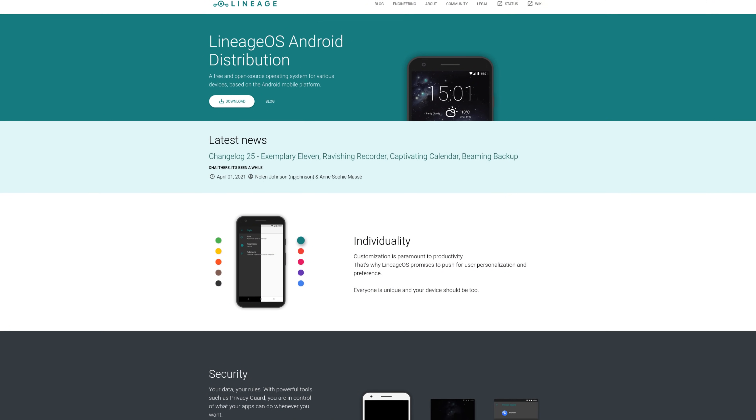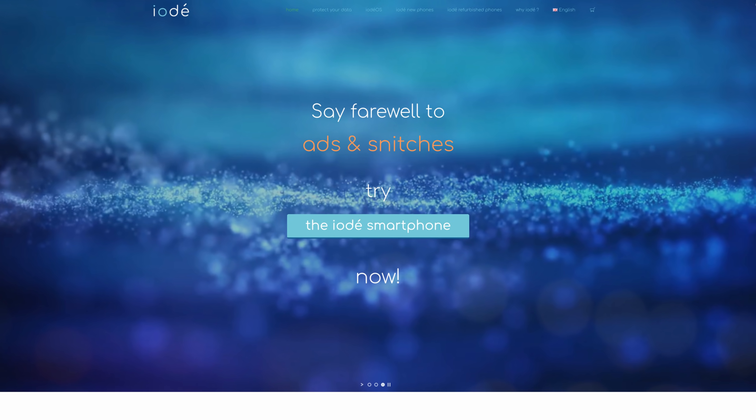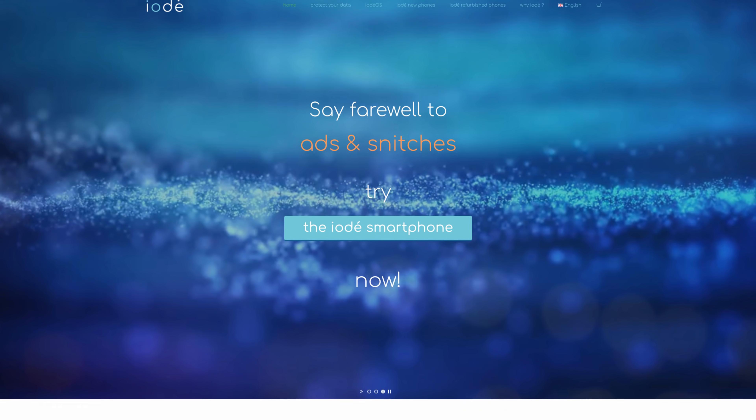But Antoine actually offered to send me a review unit and I ended up with this. Now this is a Samsung Galaxy S9, the European variant, and it's actually preloaded with Iode. Iode OS is actually based on LineageOS, which is an Android derivative. But as their website puts it, Iode OS is free of snitches, which I think is just adorable.